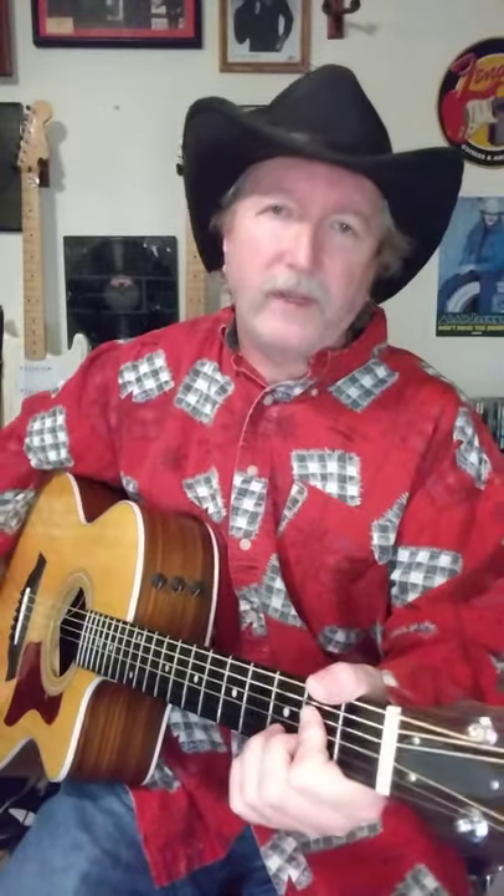It's an A, D, and E. There is a full lesson out there on my channel — be sure and check that out where I walk through the chords with you and just break it down real easy, and the picking as well.